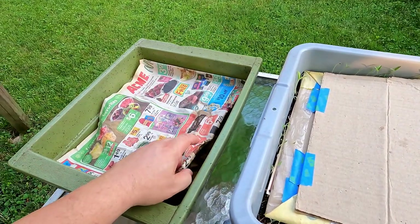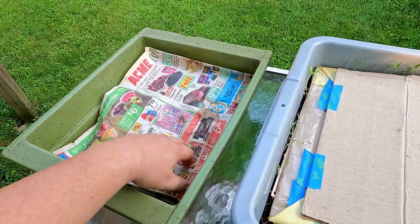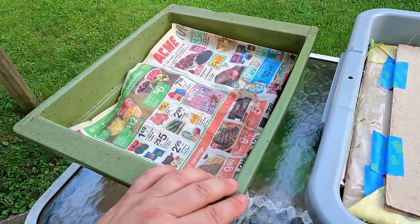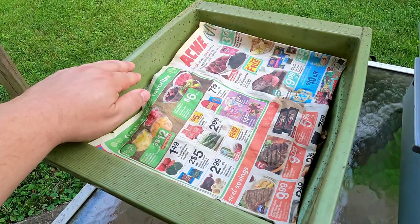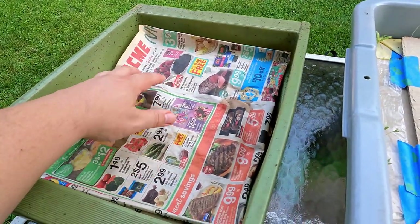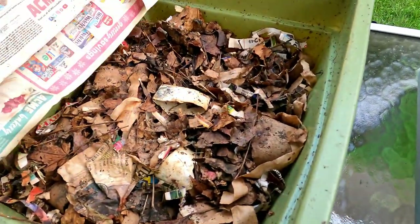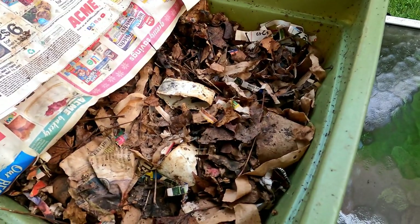A couple observations I'm making here: I've only covered it with paper, and the material in there is getting a bit dry. That makes me wonder if that's part of the reason I'm seeing a lot of castings along the edges of the container. I'm hoping the material hasn't gotten so dry that it's kind of repelling the worms and making them want to leave and find something more hospitable.